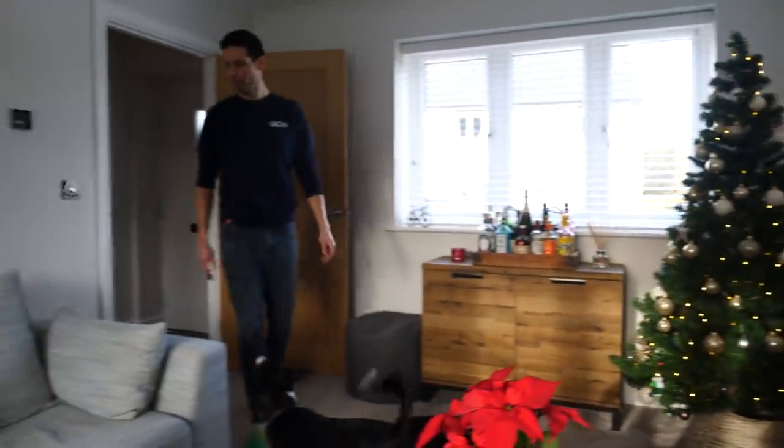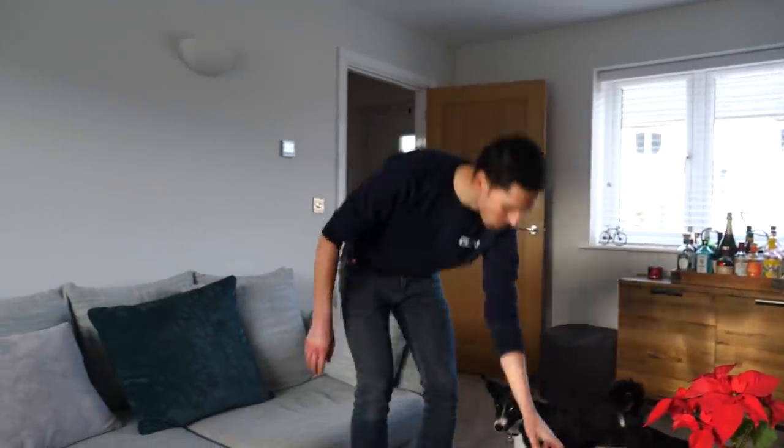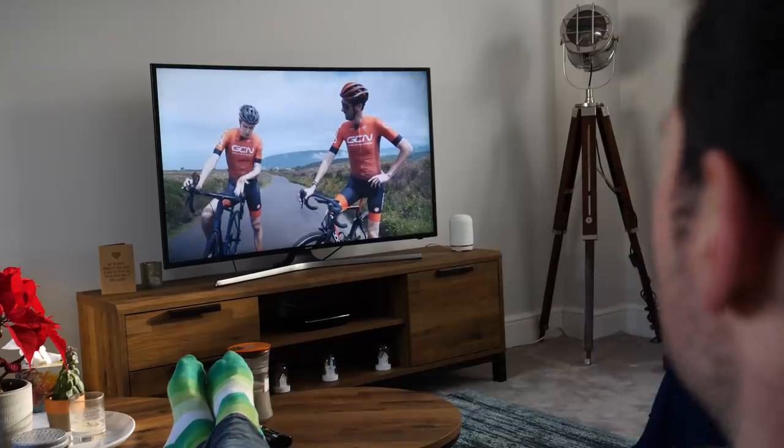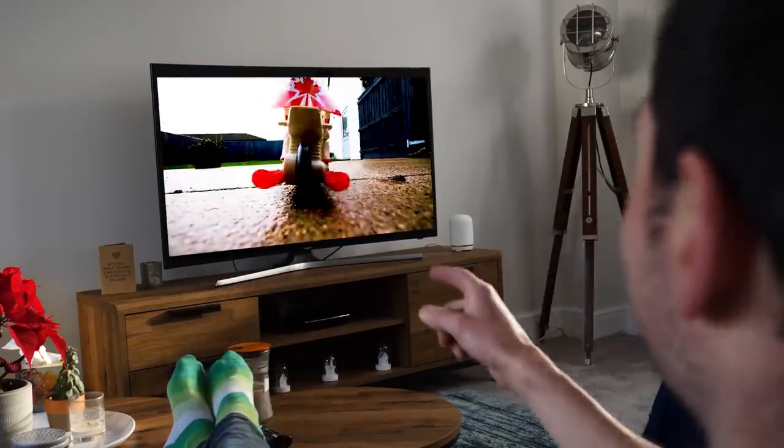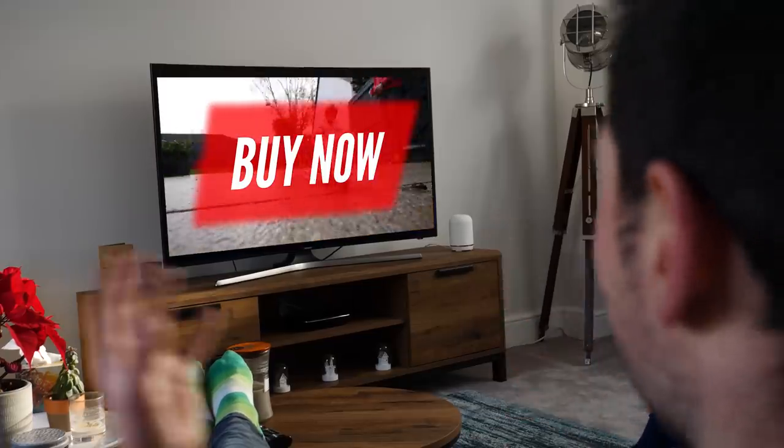There is nothing I love more than sitting down at Christmas, feet up, something good on the telly. I'm not watching these two jokers. Now we're talking - RC toy bike. That'd be incredible. Imagine a full-sized RC bike. A boy could dream.